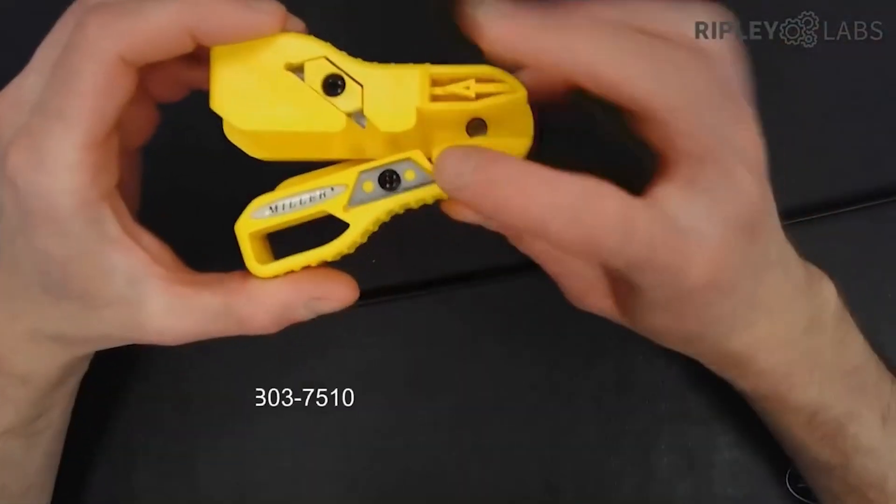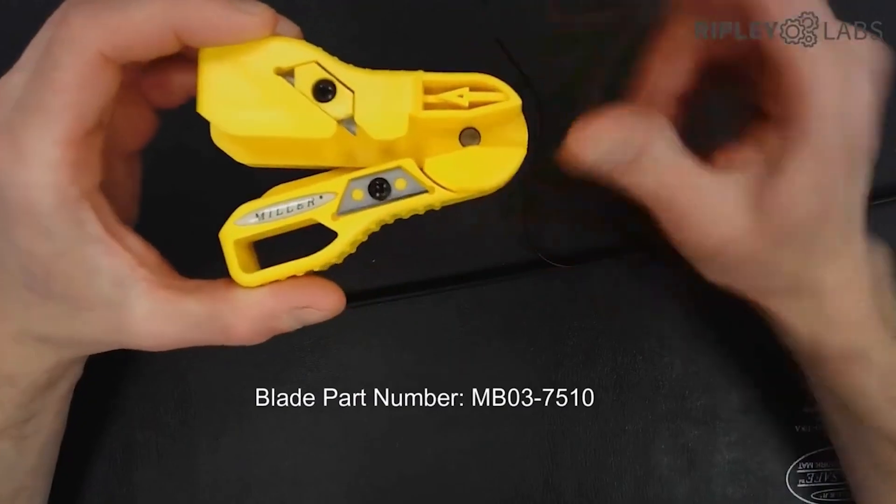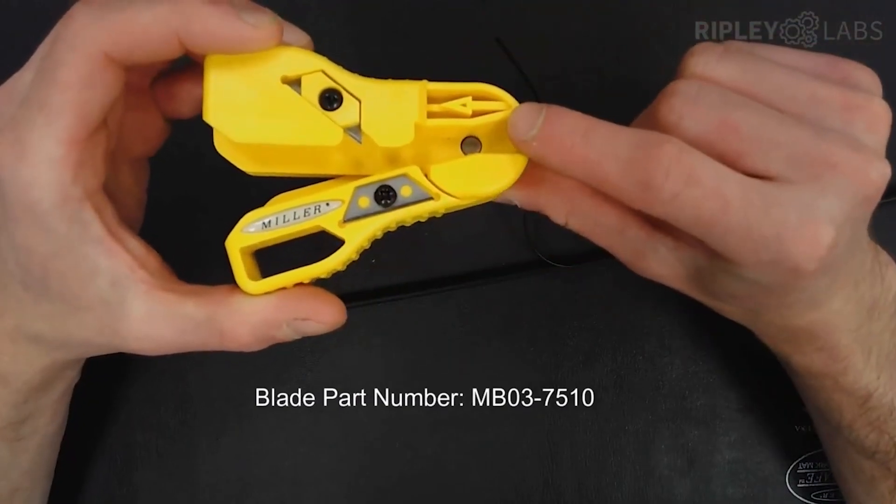There is a spare blade stored in the handle, which is also double-sided, so you get four blades worth of cutting in each tool.